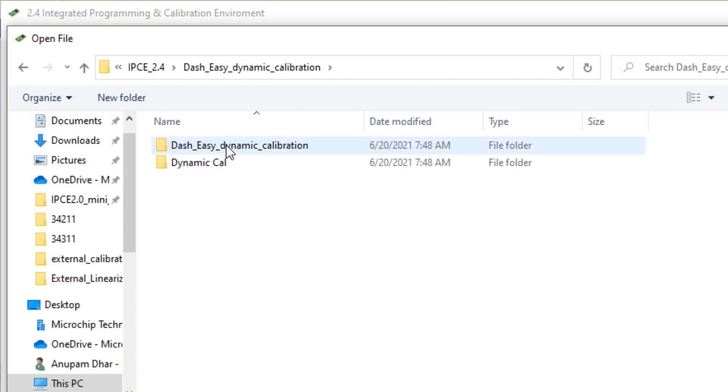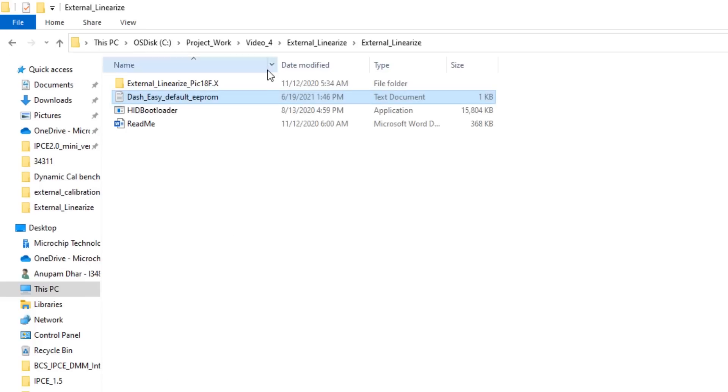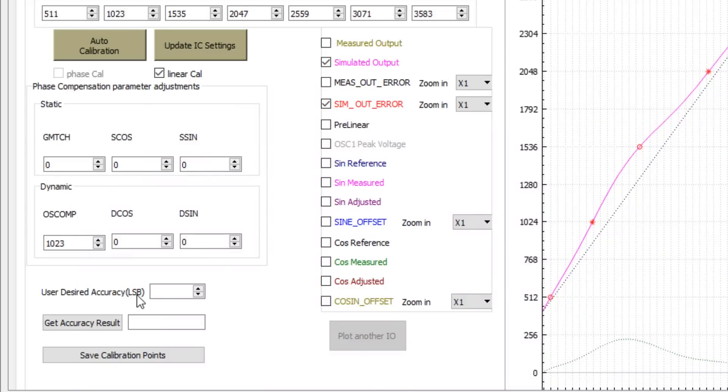Now let me load the dash easy default EEPROM taken with our LX3302 QPW-EC part. This is the section we will use to generate n number of calibration points. When I put 2 LSB — which is almost less than 0.1% accuracy — and click the 'Get Accuracy Result' button, I get an accuracy of 2 LSB with 23 calibration points.